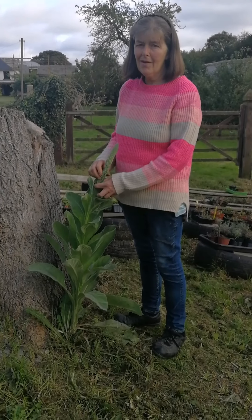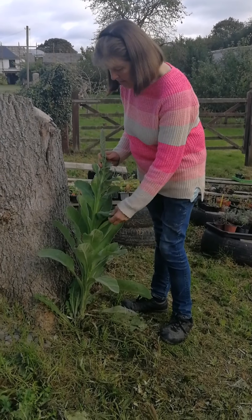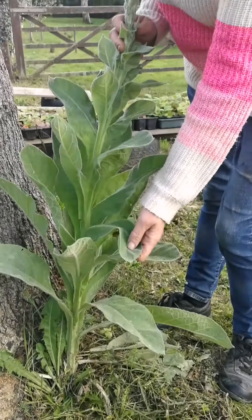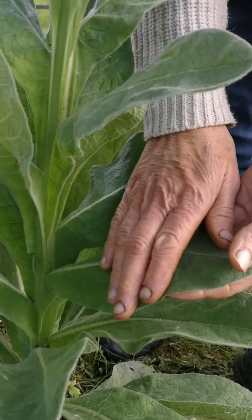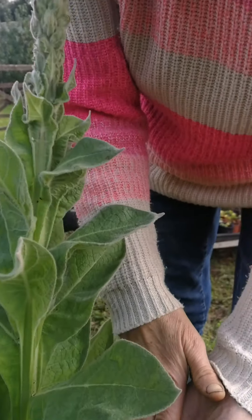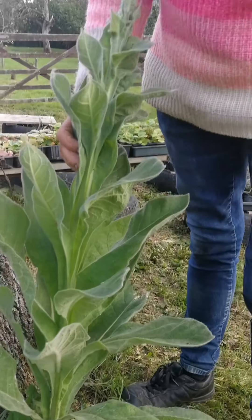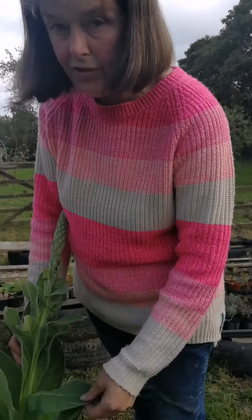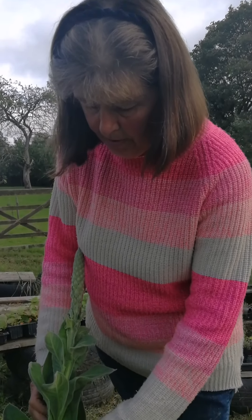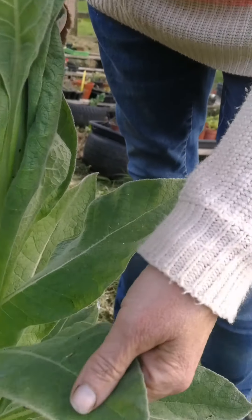I'm back here at Castedown Moor Organic Farms and today we're going to do mullein. This is the mullein plant. The leaves are used for the chest — they're very, very fluffy. Just feel the texture; they're lovely and soft and they're really for cleaning the lungs, maybe for asthma. They were used for TB, for pleurisy, for whooping cough, dry coughs, anything like that.